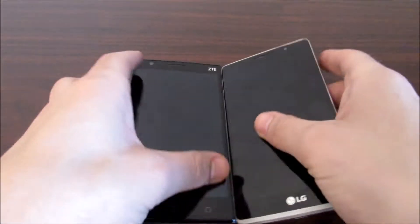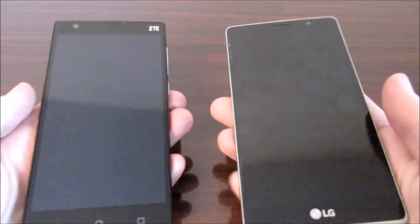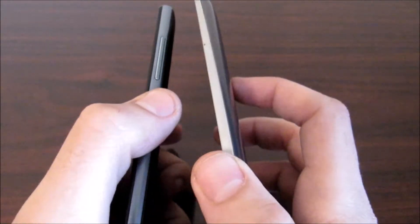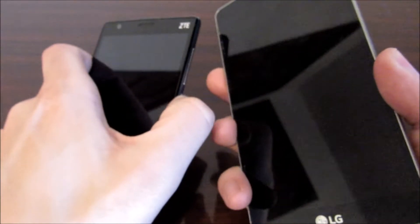Now we're gonna go ahead and switch things over and head into a boot up test where I'm going to boot these up. I'm gonna speed this up quite a bit so let's hold on while we get these booted up.